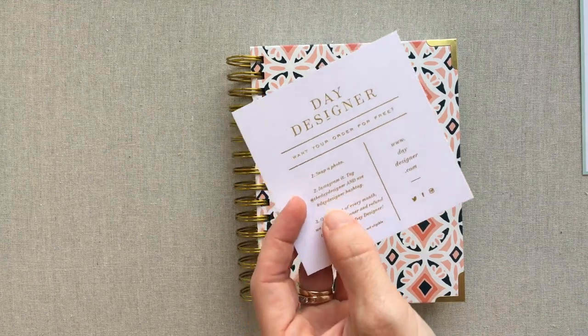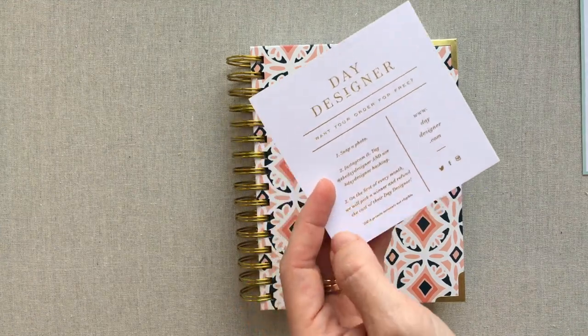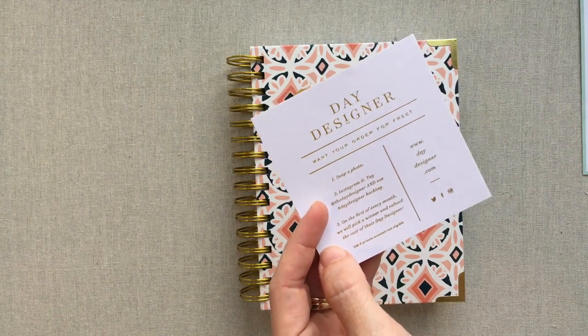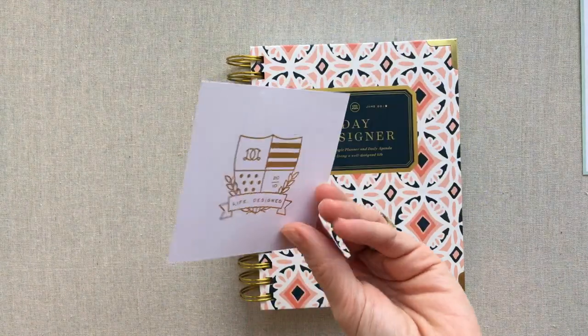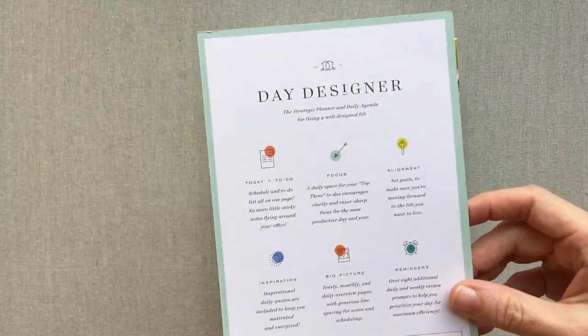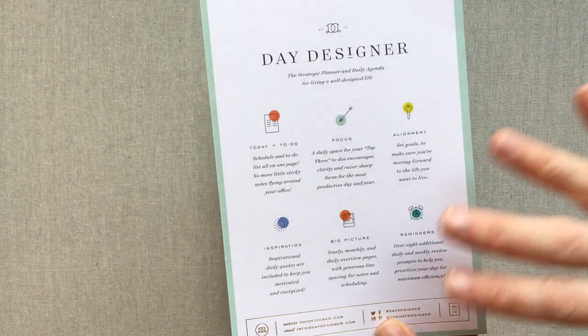You get a card with every Day Designer. If you go on Instagram, snap a photo, and use their hashtag, you can have a chance to win your Day Designer for free — they'll refund your money if they pick you. They pick one each month, which is a really cool thing.